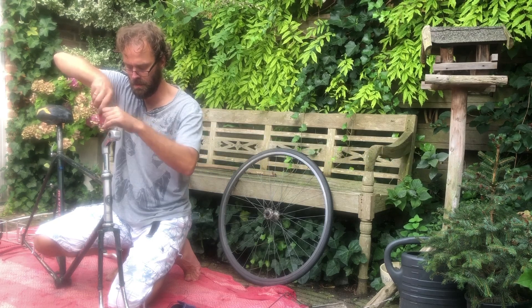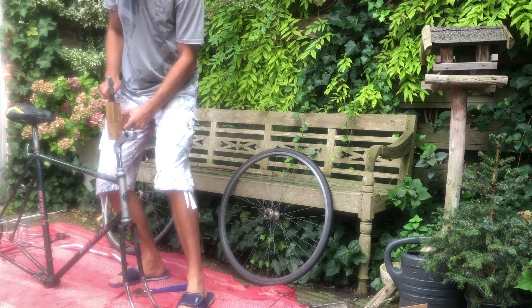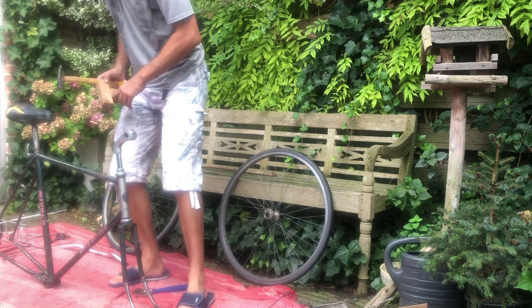Hello, my name is Jon from restoration.bike and in this video I'm going to show you how to polish aluminium bike parts.